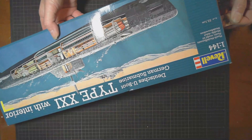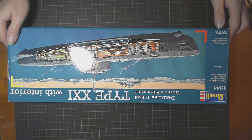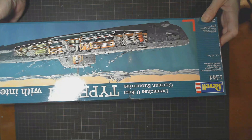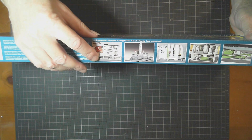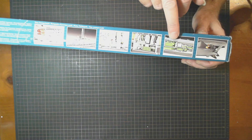So we have the 1:144 scale German submarine — it's the Type 21 by Revell, model number 05078. This has the full interior, which is why I grabbed it because there's not many like this. It's 53 centimeters long, so just over half a meter. There are some nice photographs on the box of the interior sections — looks like where the torpedoes are, engine room, periscope area.